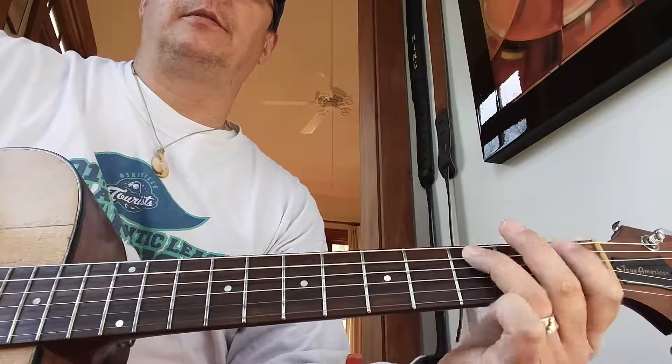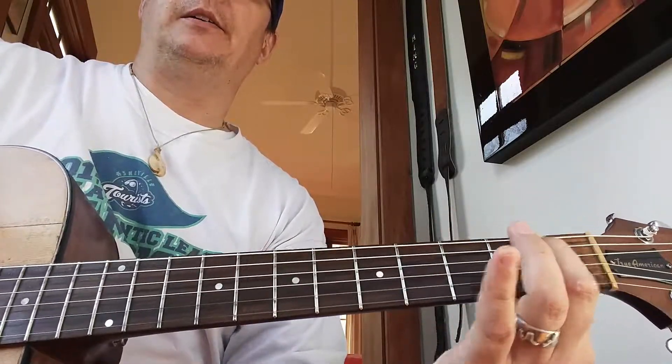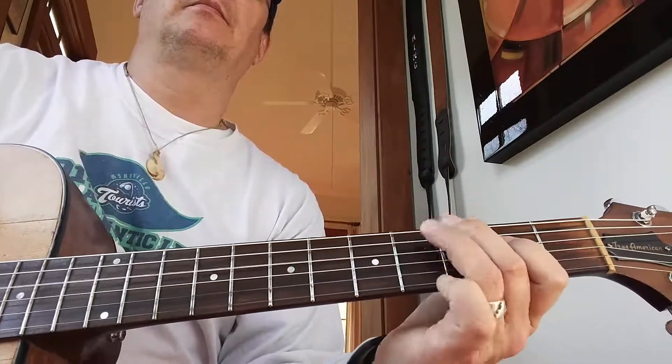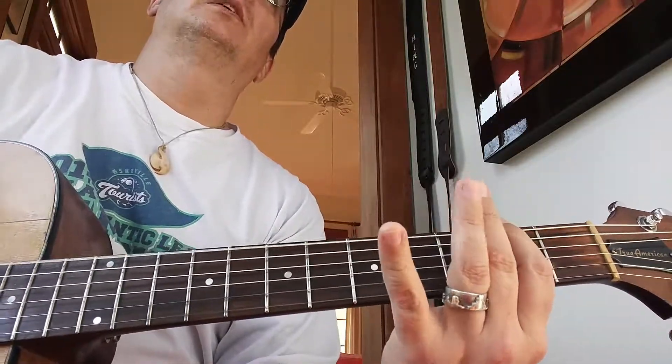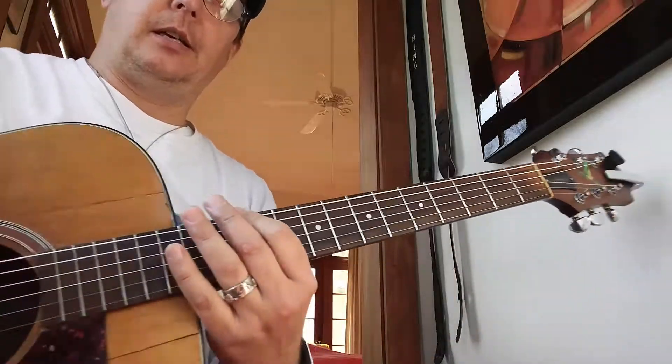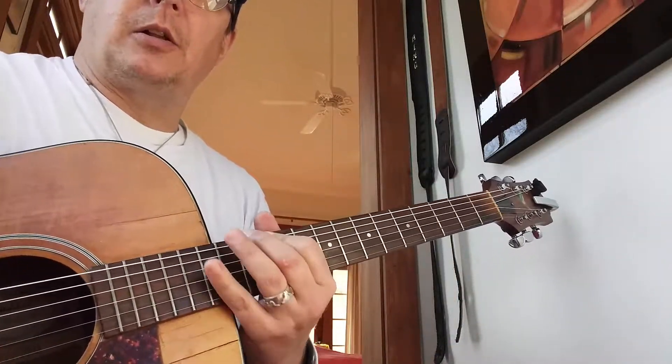Then when you get to the top, just go up one fret and do that each time — up a fret — until you get all the way up the neck. On your guitar you can go all the way up to the 12th fret.